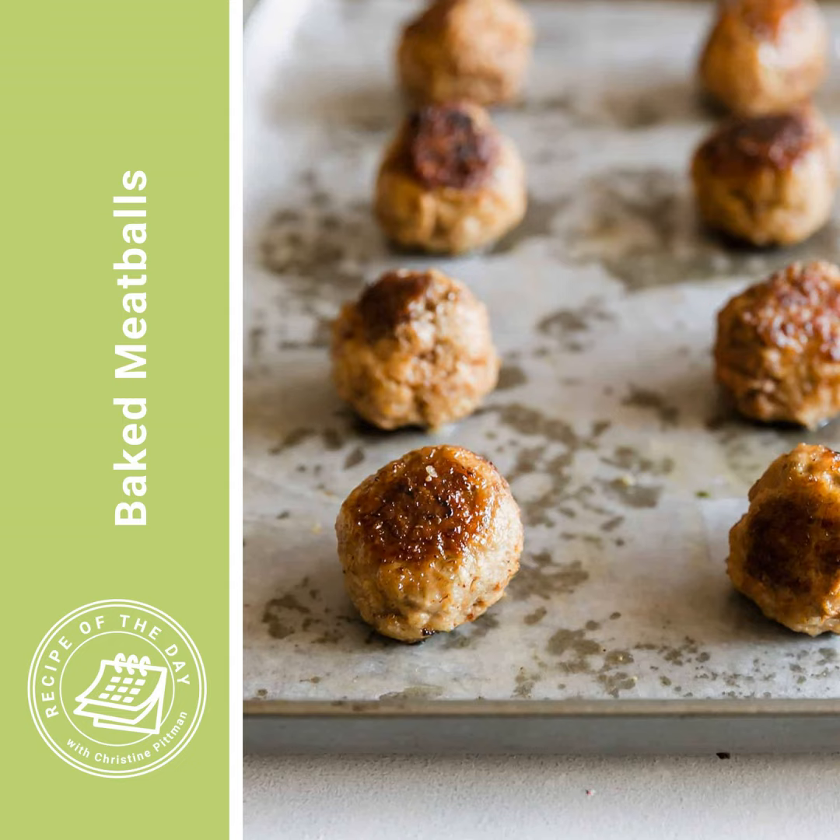Whereas if you bake them, especially using the technique I'm going to tell you, they are all evenly cooked. They are juicy inside and they do get a nice brown crust on the outside thanks to the broiler, and they just make life easier. Delicious food made more easily - I'm all about that. You can use this baking technique with any kind of meatball recipe that you have; it is going to work the exact same. Just if they're bigger they will take longer, and if they're smaller they will take less time.